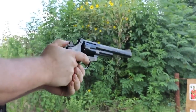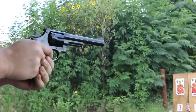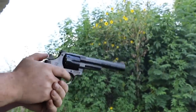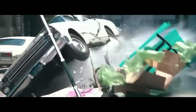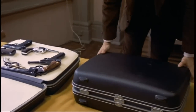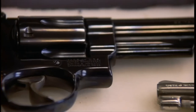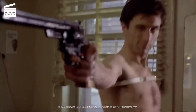The Smith & Wesson Model 29 is one of the most iconic handguns in modern history. First produced by Smith & Wesson in 1955, the Model 29 is a six-shot double-action revolver designed to fire the insane .44 Magnum cartridge, which made it the most powerful handgun in the world at the time. This naturally made it a hit amongst enthusiasts and filmmakers, leading to its iconic status in movies like Dirty Harry and Taxi Driver.